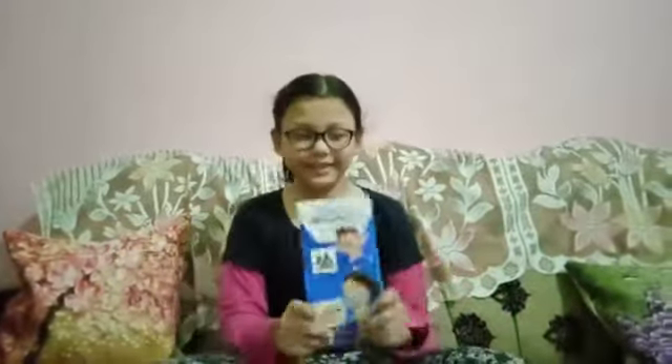We got so many colorful magnets. We also got a booklet and a pad.